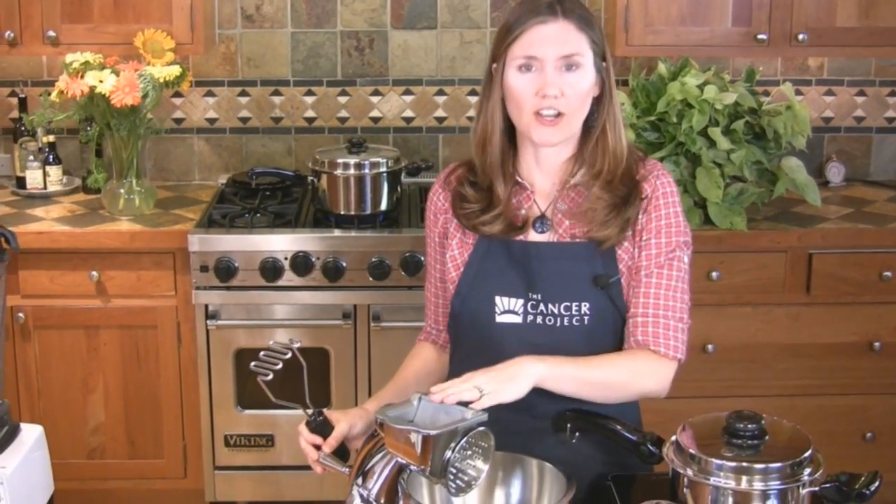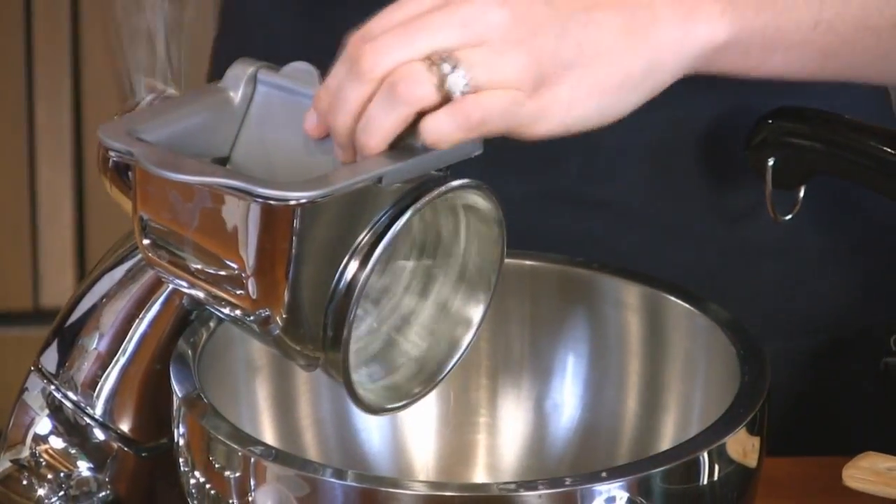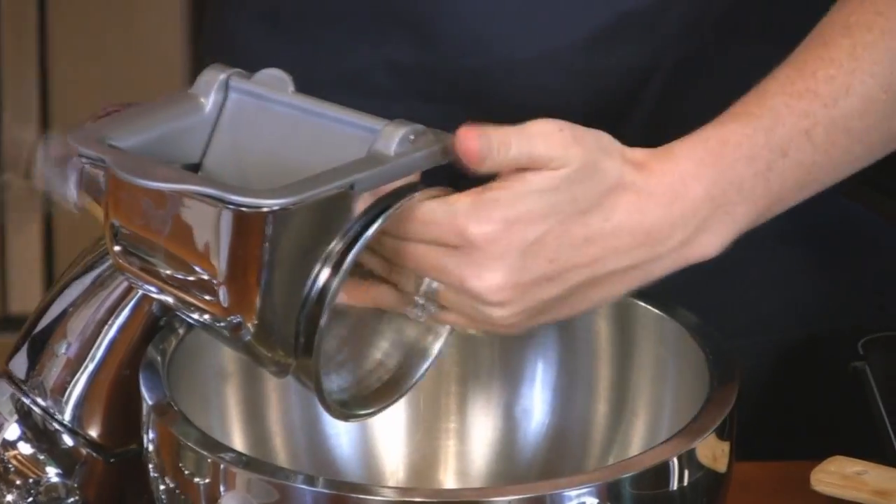We'll use a medium pot, three or five quarts, a potato masher, a wooden spoon, and you can use a knife and cutting board to cut the vegetables, or I'll use a salad master machine.